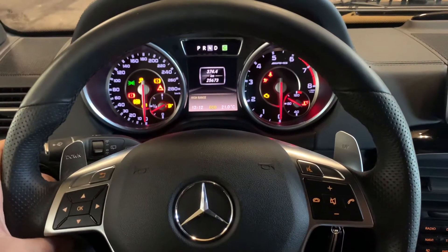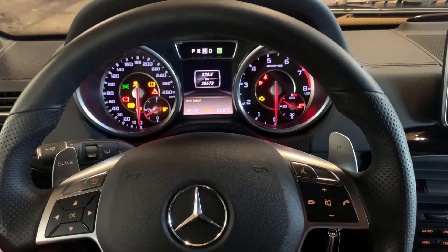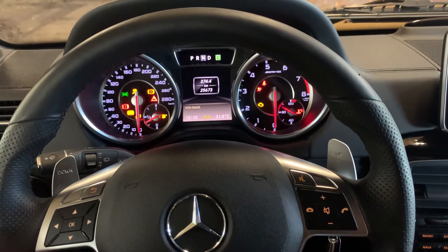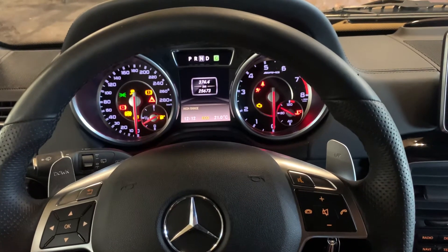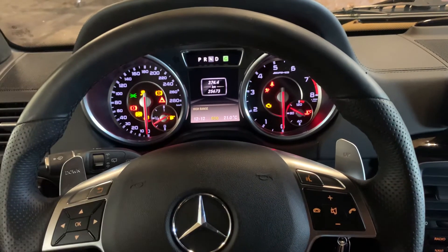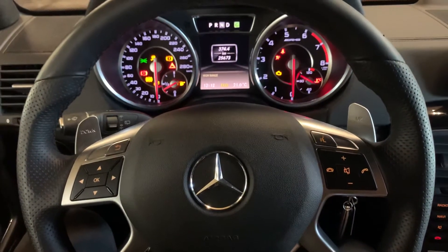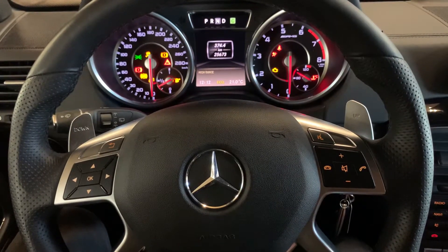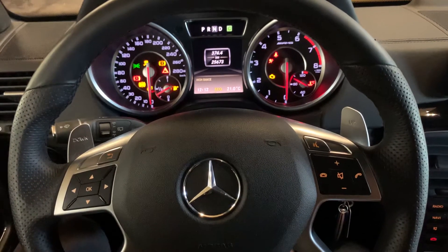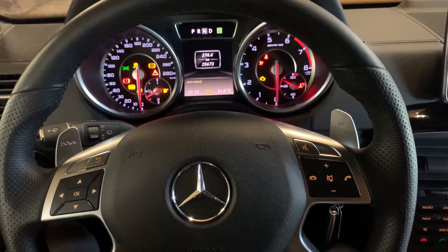Hello guys, welcome back for another video on how to service reset a special car. This car is a G-Class G-Wagon G63, it's a 4.0 engine V8 AMG. I'm going to show you how to service reset it, and in our next video I'm going to show some pictures and some things about the car.